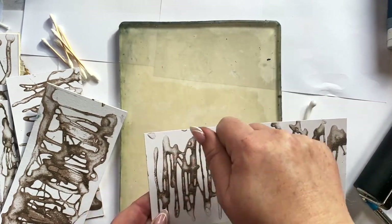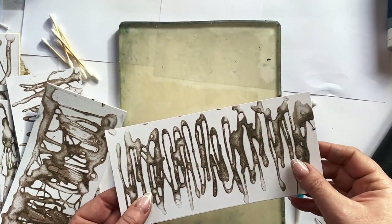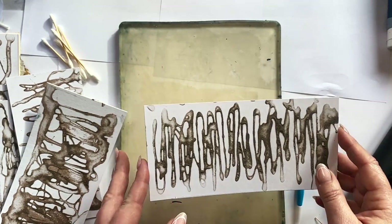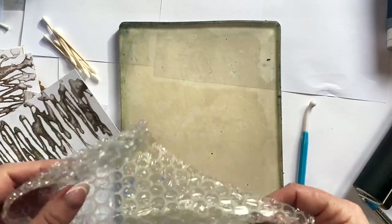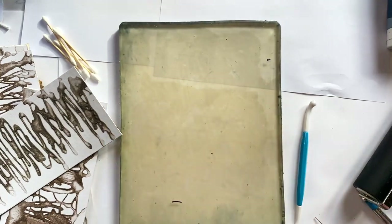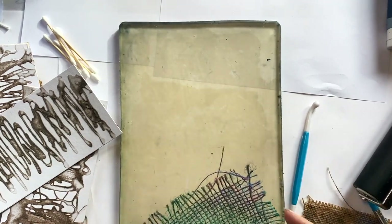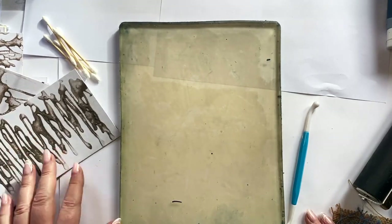For this plate I just applied some PVA glue and then coated it with carborundum, which is like a very fine sand - it gives the paint something to grip onto. I haven't tried this on the jelly plate yet so I'm just going to have a little experiment. I'll be using these papers for an in-person class on abstract landscape collage in a couple of weeks, so I wanted to have a play myself before I teach the course.